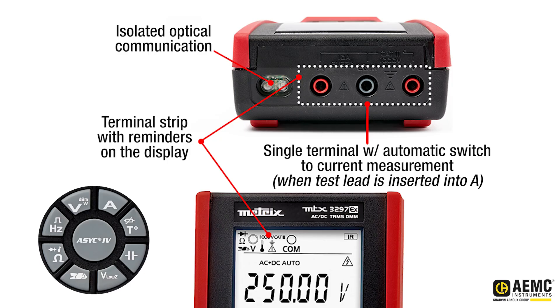A terminal identification icon at the top of the display provides a contextual reminder of connections. The terminal block features automatic switching to current measurement when the test lead is inserted into the current terminal. The icons identify which inputs are active — for example, when making a current measurement, the A terminal input icon is illuminated; when making a voltage or resistance measurement, the V terminal is used.